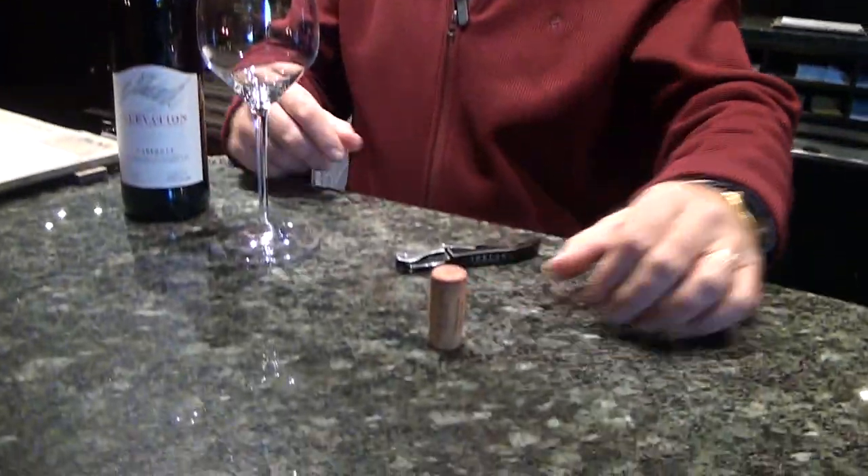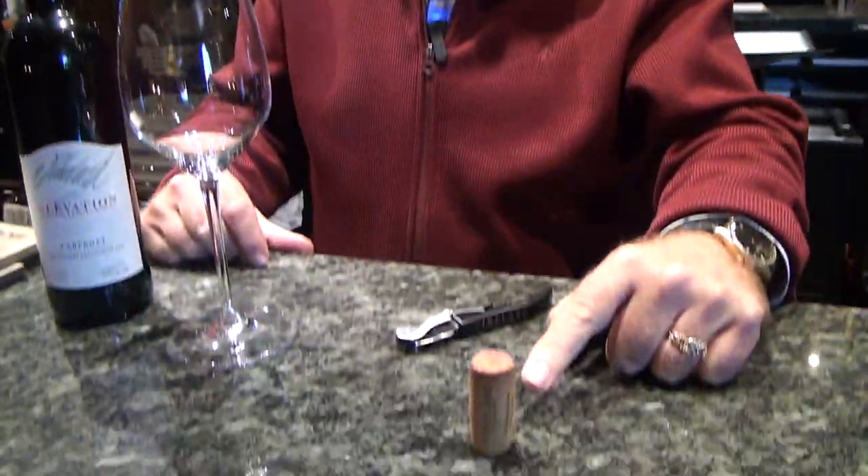We'll take an approach where you're at a restaurant. The cork has been removed and they set it down in front of you. What are you supposed to do? Nothing. It's a cork. You see a lot of people will pick it up and they'll smell it — it smells like a cork. Or they'll hang it. Leave it alone, because the important part is what's here.